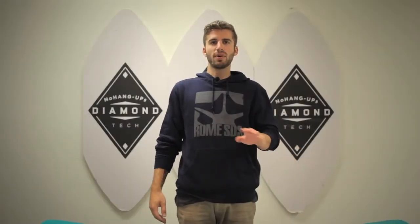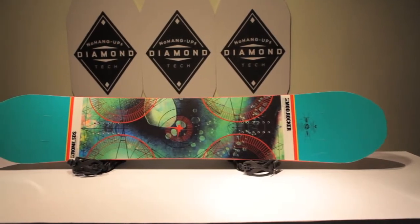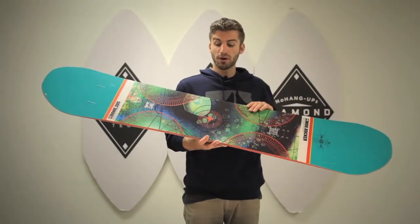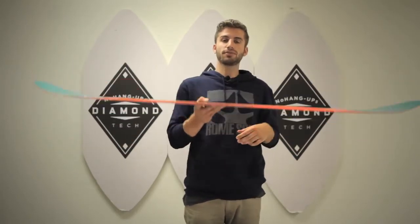For 2013 we have the Mod Rocker coming at you. If you've ever ridden the Mod, you definitely want to try the Rocker version, especially in the powder or just for a little bit more playful board at slower speeds or cruising the whole mountain. This board has an awesome new graphic this year and features our Free Pop camber.